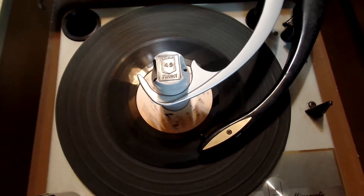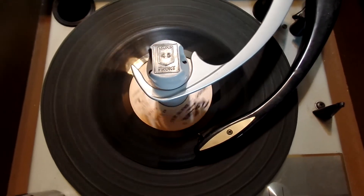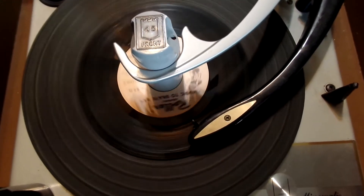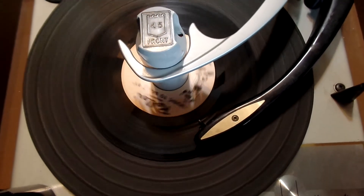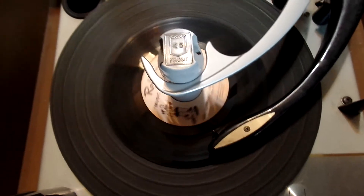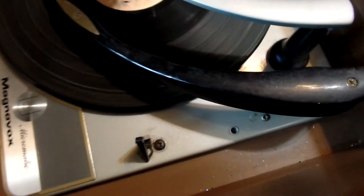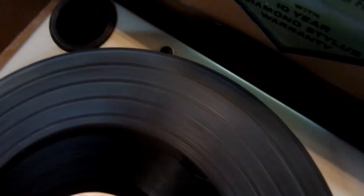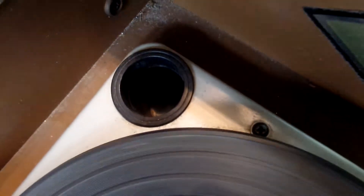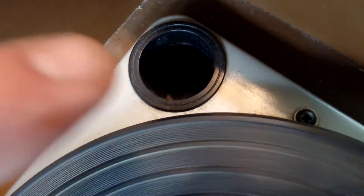It does work well. As far as I can tell, everything works. I don't know everything about it. This is where the 45 adapter would go, right in here.